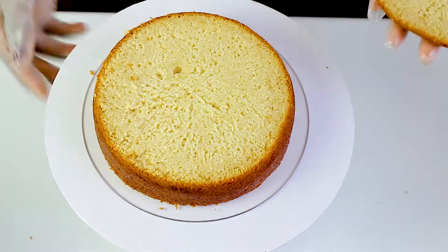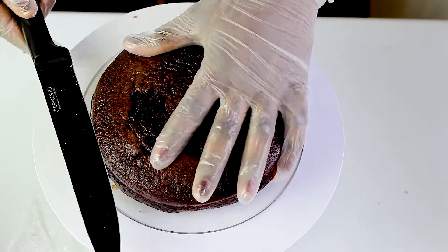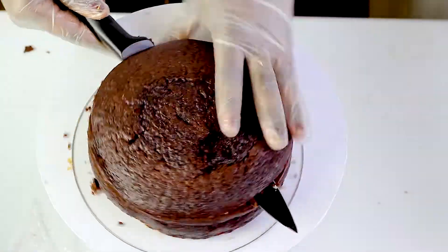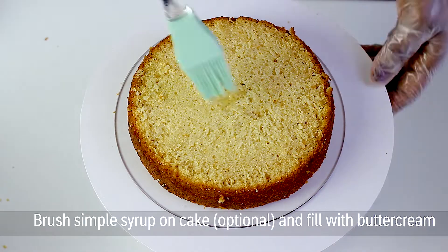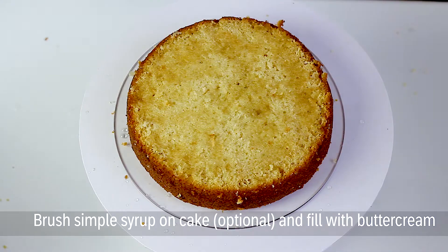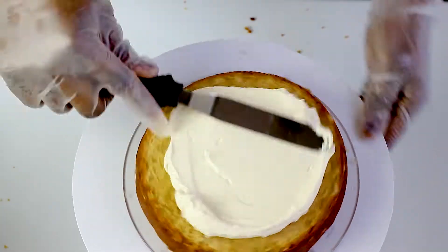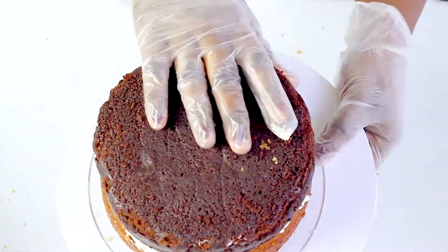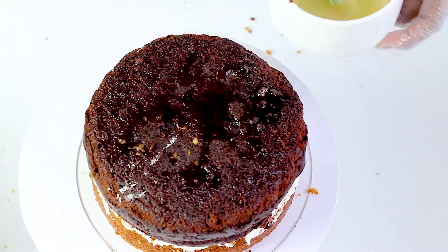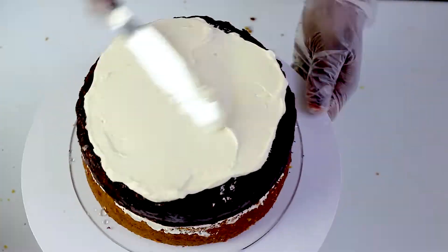I'm going to start by leveling my cake — I'll trim off the top so I can get a flat surface. This is very essential for building a cake, whether it's a tall cake or not. It's very important to start with a leveled cake, and then I'll go on to ice each layer.